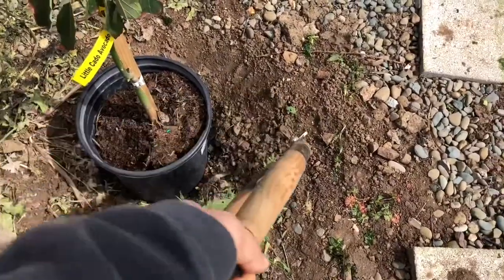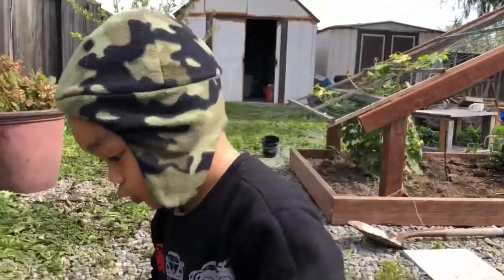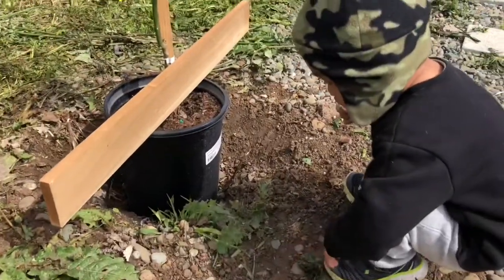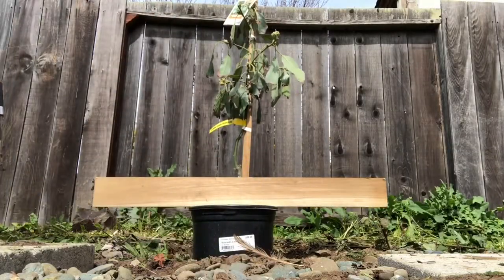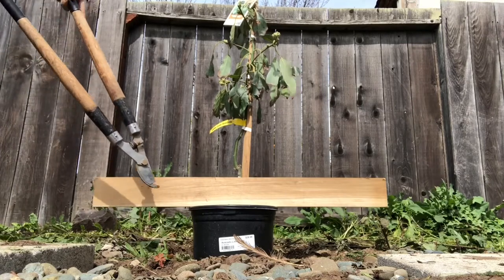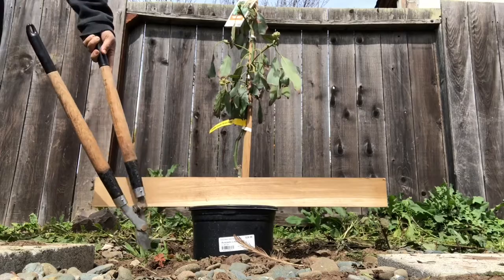Green. This hole needs to be three times the size of the pot. I'm using it to see how much I have to dig. The hole needs to be deep enough so the top of the pot is level with the ground.